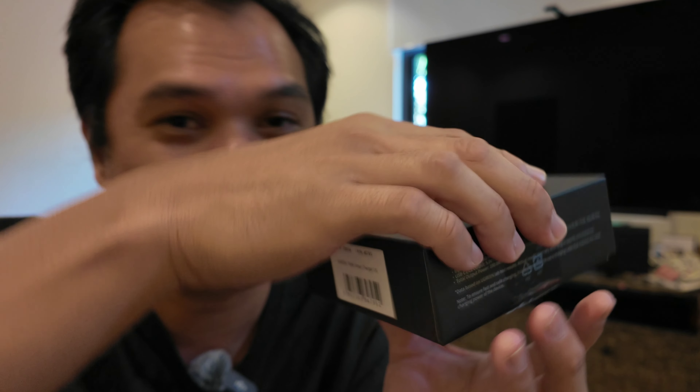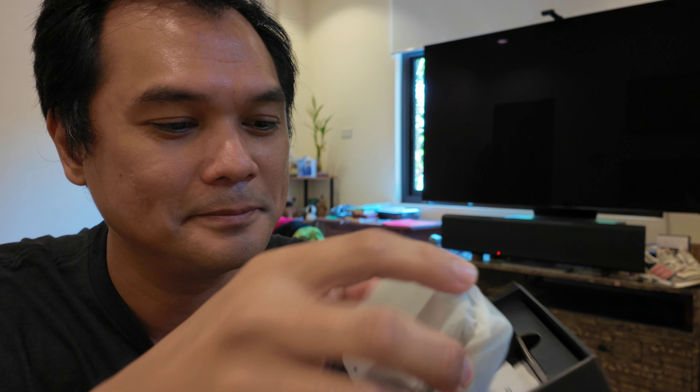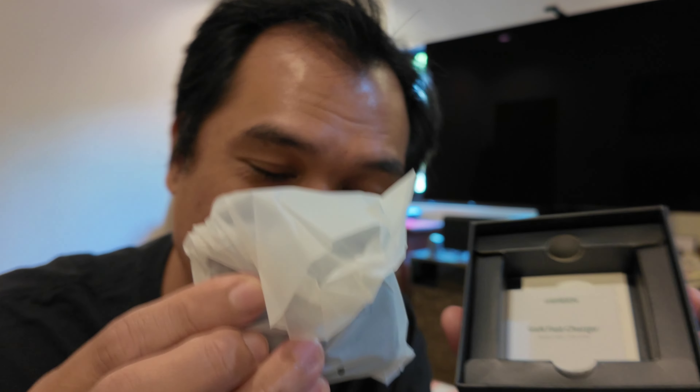Now let's open the box. It only comes with the actual charging brick and some paperwork, so there's no cable included. I will leave the link in the description where I bought this from Lazada and how much it costs.